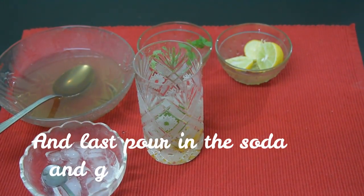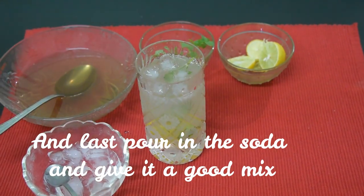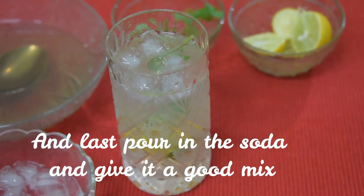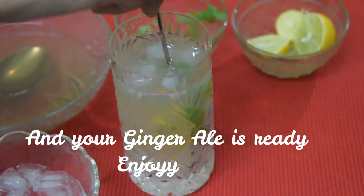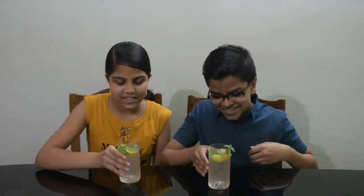It's ready to serve the ginger. Let's taste the ginger. It's a little bit refreshing.